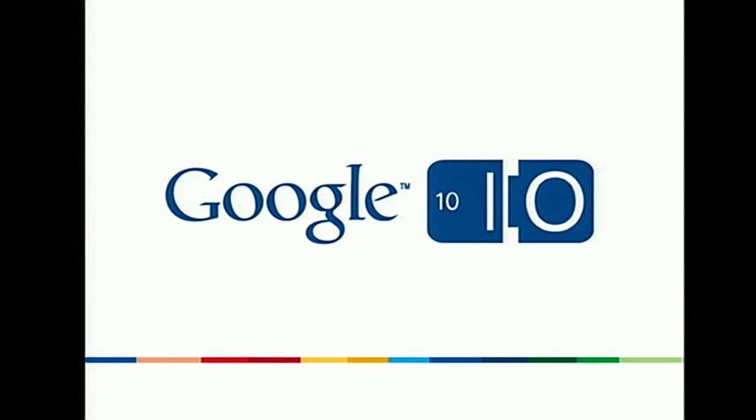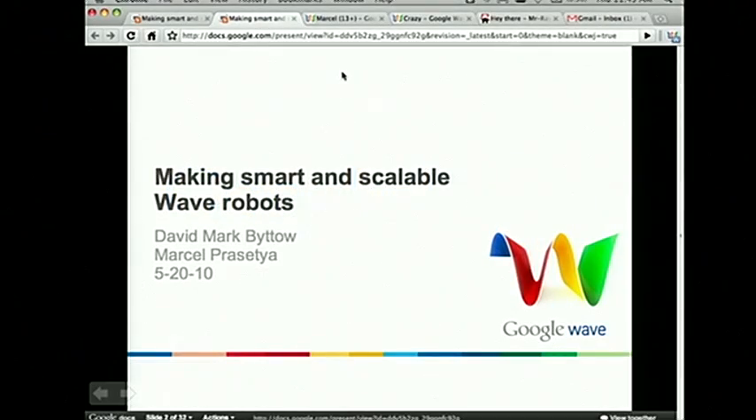My name is David Vitao, and I'm with my colleague Marcel Prasetya. We're going to be discussing how you can build smart and scalable robots. We're going to be giving some demonstrations of some robots today, and also cover some of the new things that are going on and coming out.